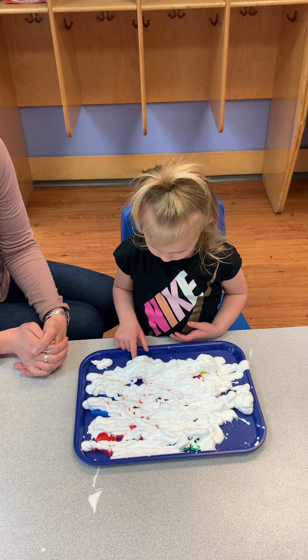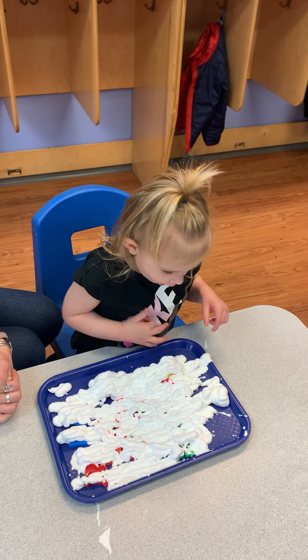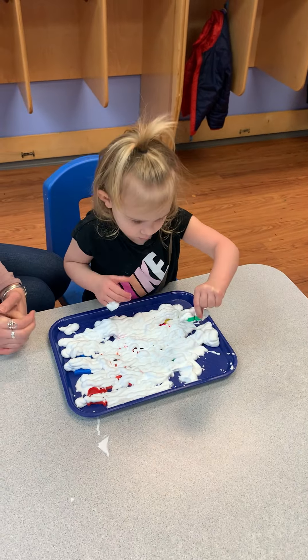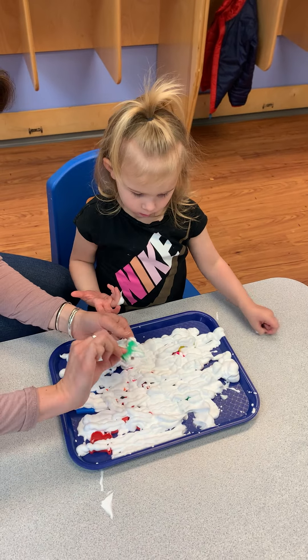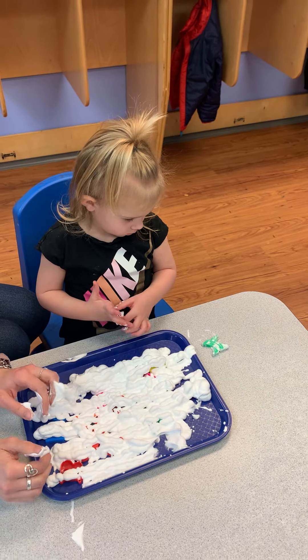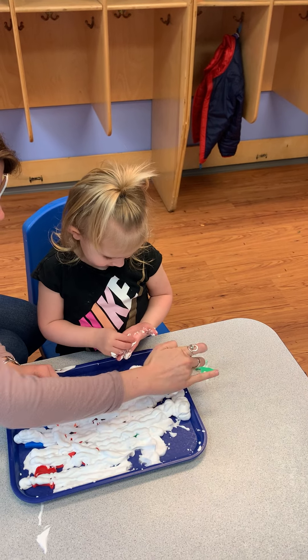Where are my letters? Dig in there, find a letter. Pull it out. Can you scrape it off? Scrape all the shaving cream off so we can see what letter it is. Do you know what letter this one is? It's an X.